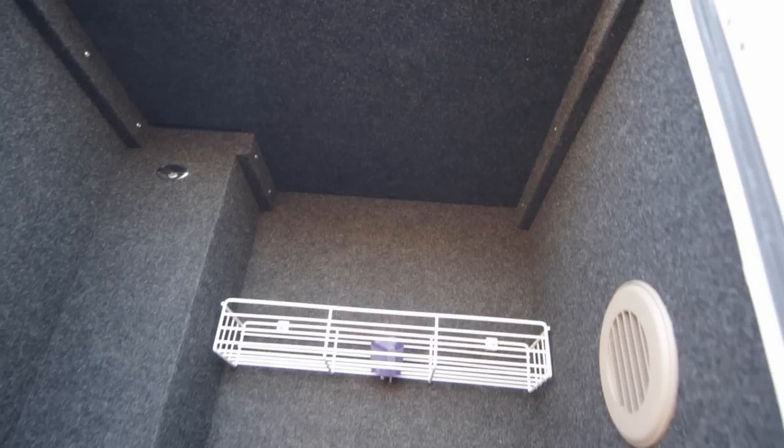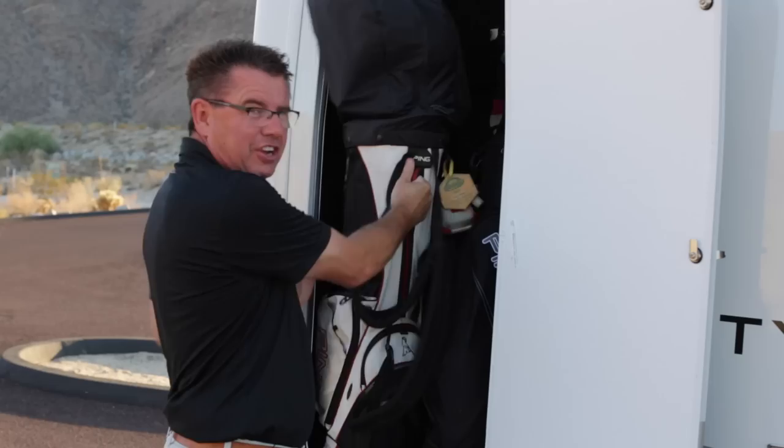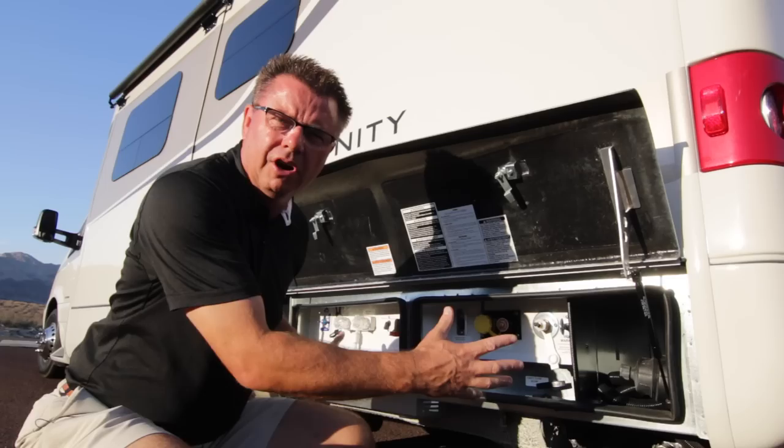You would think that a guy who carries not one but two sets of clubs with him all the time, the PGA would eventually call and say come on the tour — but they haven't. Okay, let's have a look at our service center on the Unity Murphy Bed. It's a great little service center — everything is right here.